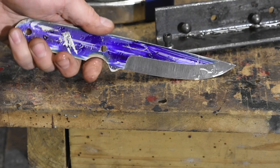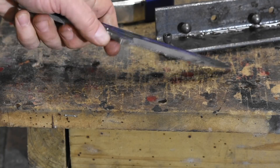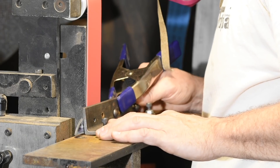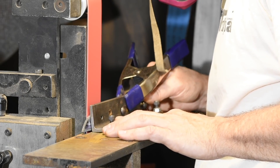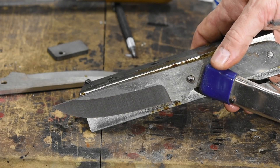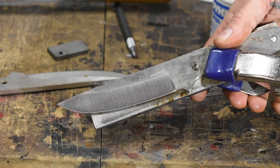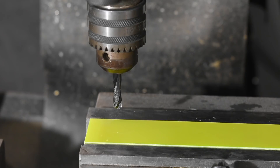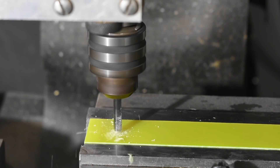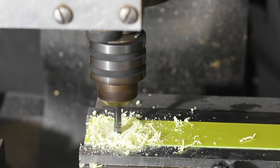Ultimately, I'll grind to a 165 micron finish using 3M Trisac belts. So now the knife is fully shaped. If this were steel, the next step would be to heat treat it, but in this case the cobalt won't receive a heat treat. The material is presumably already in a condition suitable for holding an excellent edge.